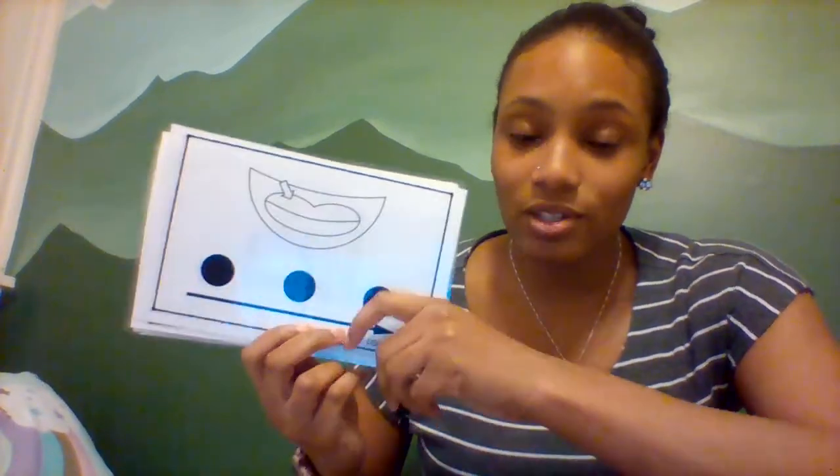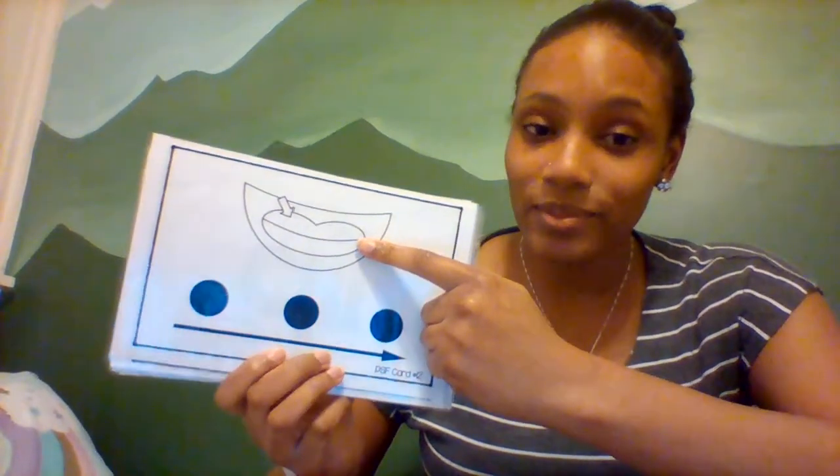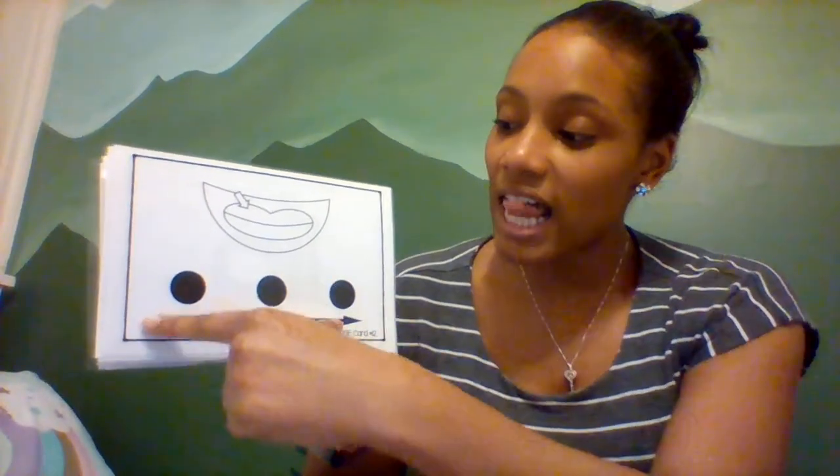So the first picture you see here is a picture of what? Good. These are lips. So let's tap out the word lip. You can use your fingers to tap, your arm, or just follow along as I point to each sound. Let's see how many sounds are in the word lip. Can you say lip? Lip. L-I-P. Lip. Can you do that with me? L-I-P. Lip. Good job.